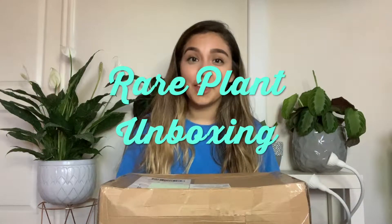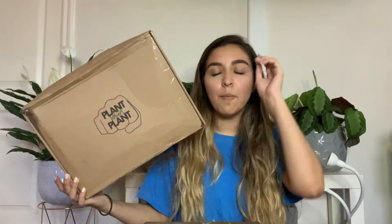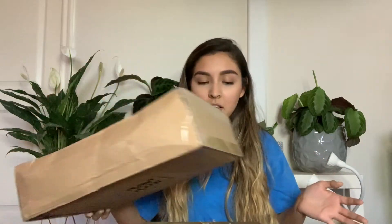Hey guys, welcome back to my channel. I am back with another plant video. Today I'm going to be doing an unboxing from a small little online shop called Plant That Plant. I found them through Instagram and they seem like an incredible company — really nice plants for honestly not too bad of prices.